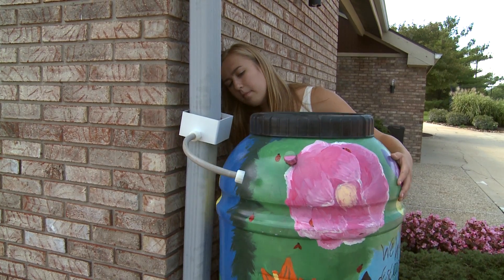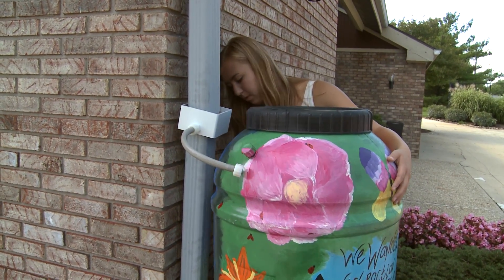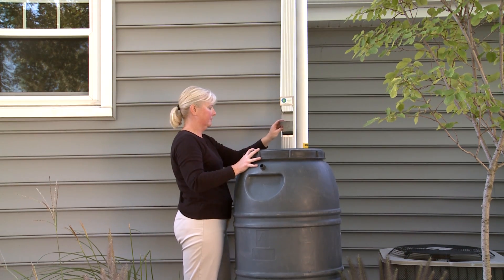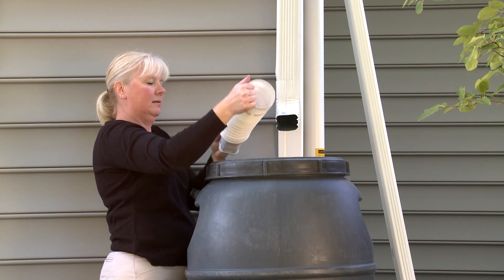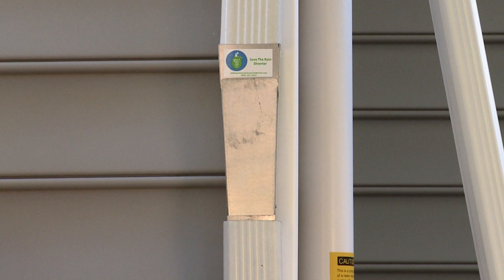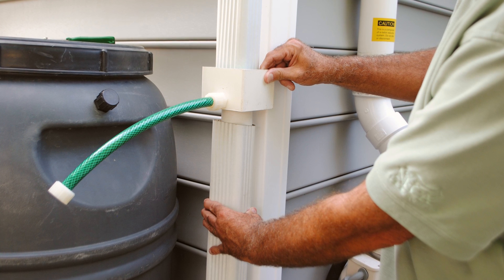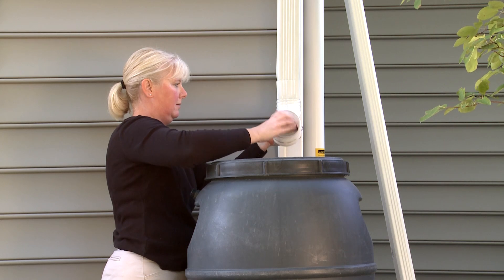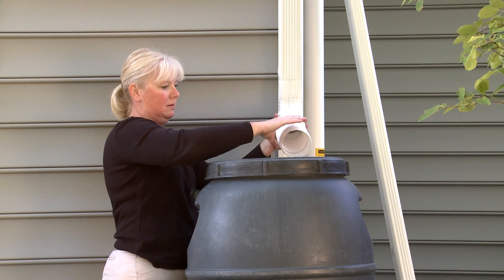The second step is to select a diverter. There are a number of different types of diverters available. There is a standard diverter sold locally by the City of Lafayette, a Save the Rain metal diverter available online, or you can use a flexible downspout extension or a rigid downspout elbow with an extension, available at your local hardware store. The type of diverter is usually determined by personal choice, but if you have limited options for placement — for example, if you cannot get your rain barrel right next to the downspout — you may need the flexible extension or the standard diverter.